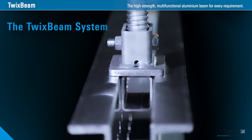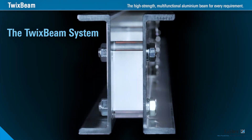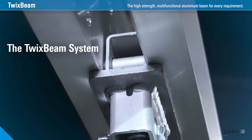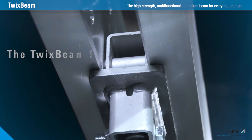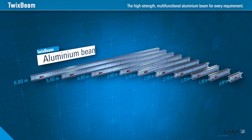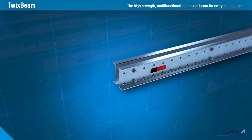Lightweight components made of aluminium, plus the option of dismantling them, speed up assembly and make them easier to use in cramped conditions. The Twix Beam aluminium beam, with just a few expansion parts, caters to every requirement.